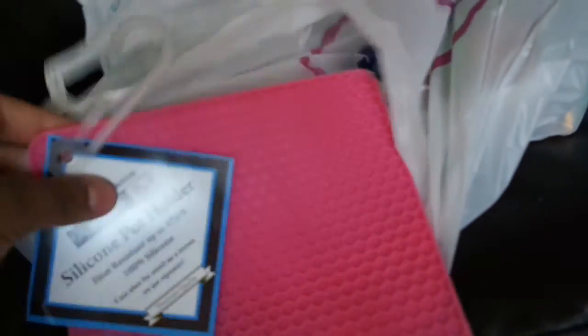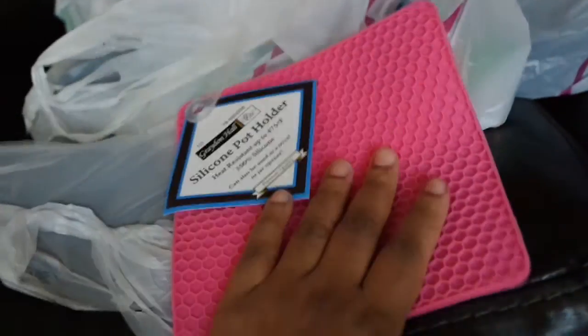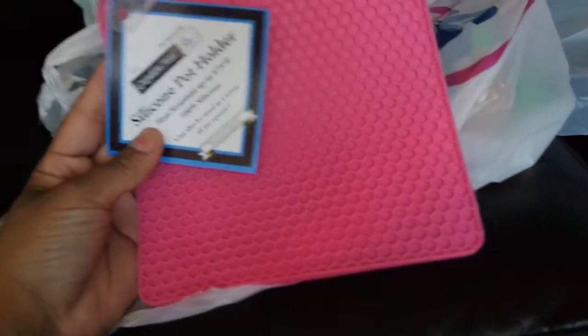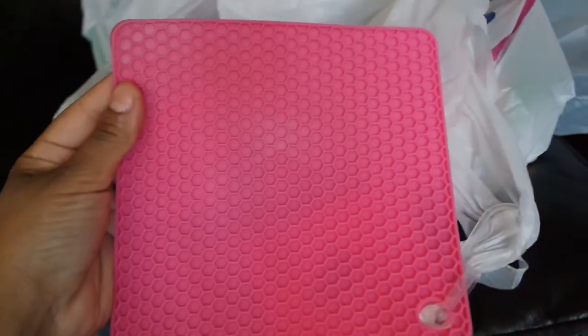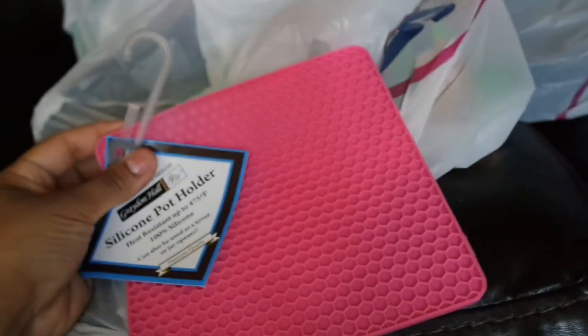Another thing I've been looking for at the 99 cents store is a silicone pot holder. I'm not going to use it as a pot holder though — I want to use it to clean my makeup brushes. You know how on YouTube people show those makeup scrub pads? To me this looks like the exact same thing, so I picked this up to scrub my makeup brushes. It was only 99 cents instead of paying like $20 at Sigma.